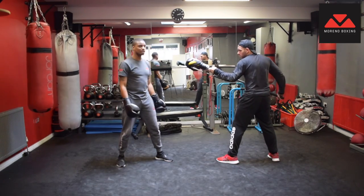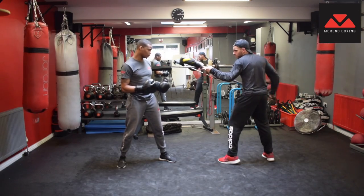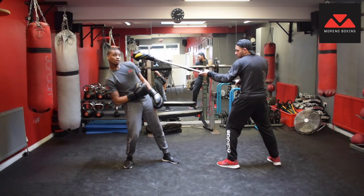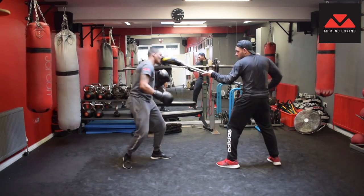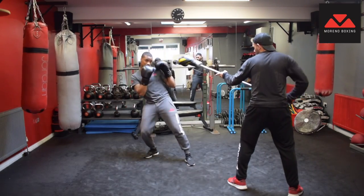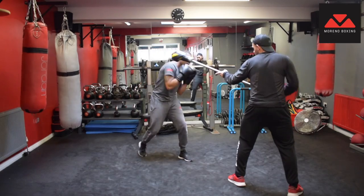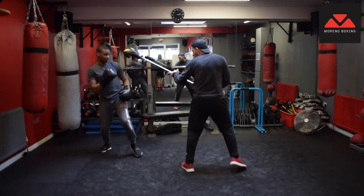Next we're going to implement head defense. Aaron's trying to hit my head — if you do it gently it won't hurt much; as you get more experience you can increase the speed. Let's look at the head defense slots: slot one is where you might get hit; slot two is lay back; slot three you get down; slot four go to your right; slot five go to your left. Right, left, down, back — right, left, down, back. Those are your head slots.